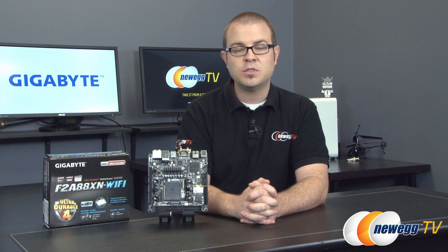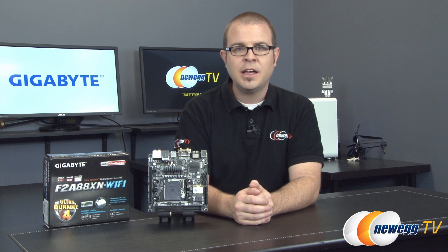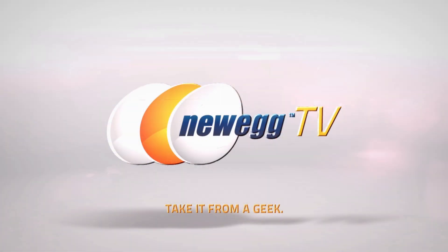That's all for this video. Once again, this has been the Gigabyte F2A88XN Wi-Fi motherboard. I'm Paul with Newegg TV. If you enjoyed this video, leave me a like or a comment down in the feedback section, and we'll see you all next time.